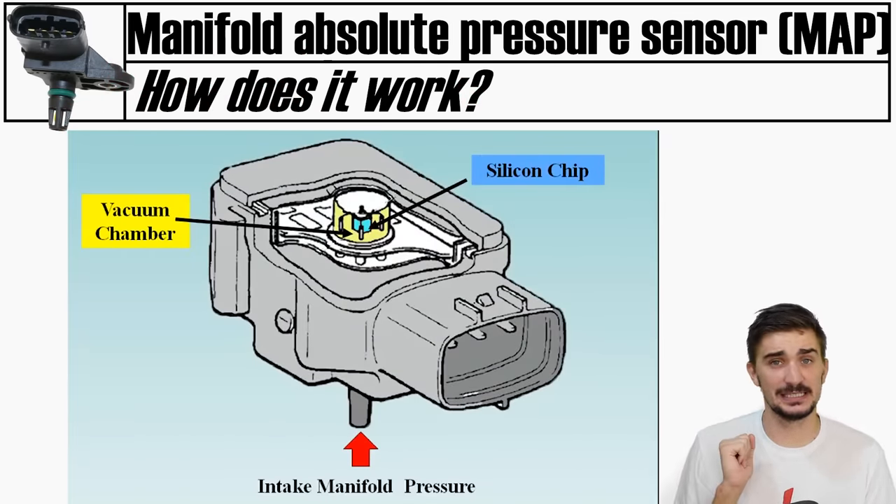Knock is abnormal combustion inside the engine; if strong and persistent enough it can cause catastrophic engine damage. A knock sensor is essentially a microphone tuned to listen to the specific frequency of knock inside the engine, which depends largely on the bore and stroke of the engine. If the knock sensor detects knock it relays this to the ECU, which responds by retarding ignition timing or increasing the amount of fuel injected to prevent knock from occurring again. To hear knock resonating through the engine block, the knock sensor is always mounted on the engine block. Engines with six or more cylinders often have two or more knock sensors. On older cars a sensor failure may have zero effect on running and just trigger a check engine light; on more modern cars the ECU may trigger a limp home mode until the knock sensor is replaced.